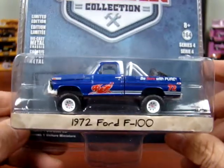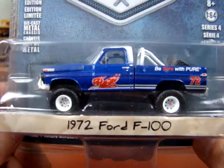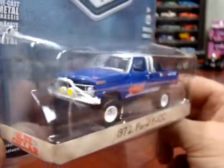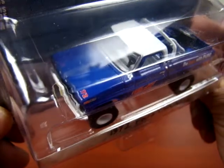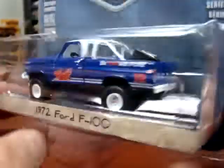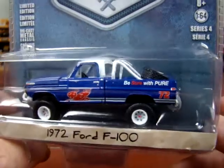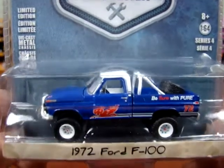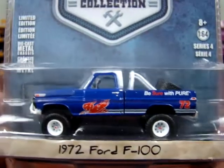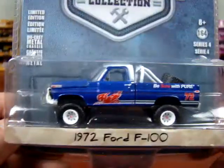Here we got a 1972 Ford F-100 4x4. I don't know if they ever made an F-100 4x4 — if they did, let me know in the comments, because I personally have never seen or heard of it. The F-100 is a light duty truck, so 4x4, I don't know. I've never seen one or heard of one anyways, but if they have, let me know in the comments. This is a nice truck, for sure.